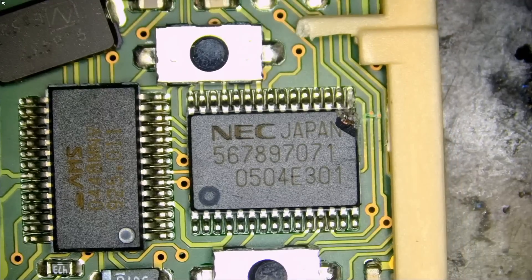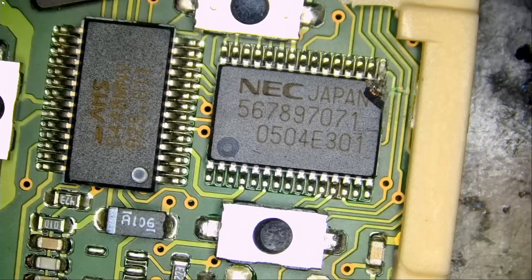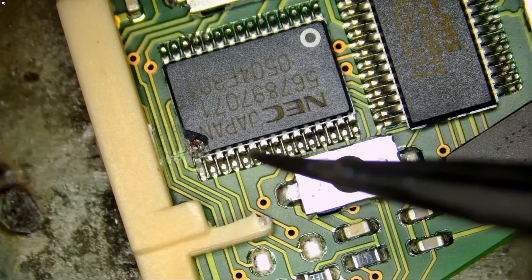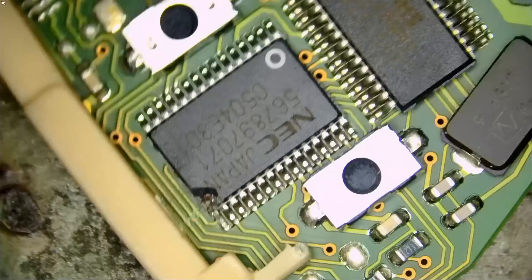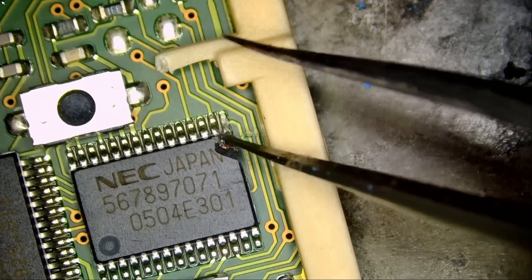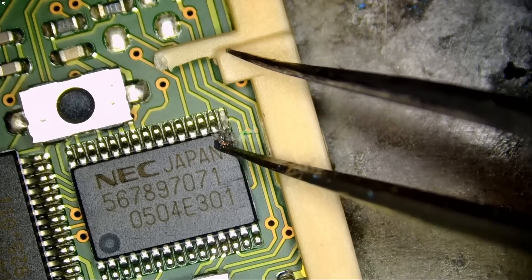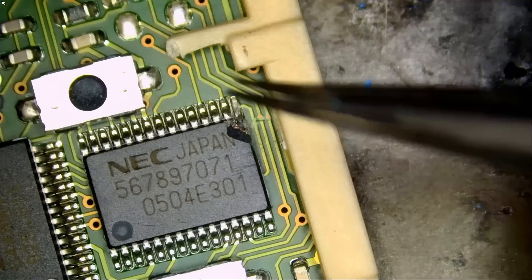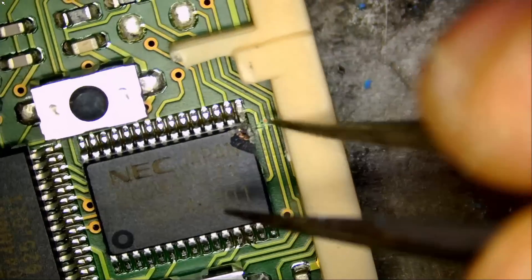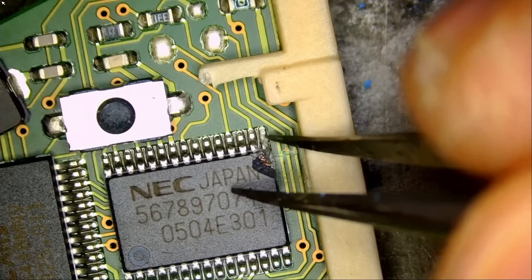The panic button is not a big deal — it's only to locate your vehicle if you lost it in the parking lot — but lock and unlock is important. I do see the damage the customer showed in the photo right here. It looks like we either have a missing pin or is the pin still here? Yeah, the pin is still here. The chip is broken from the side and the pin lost the connection with the pad.